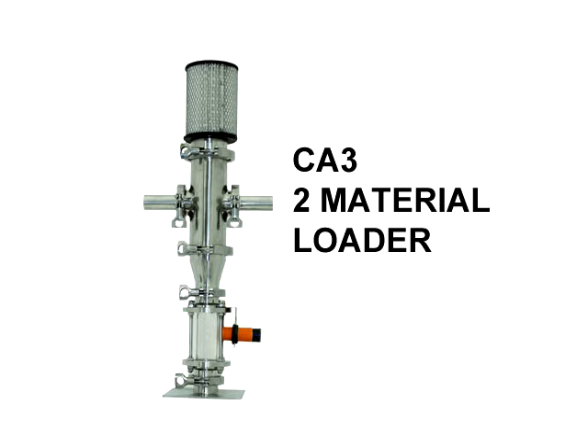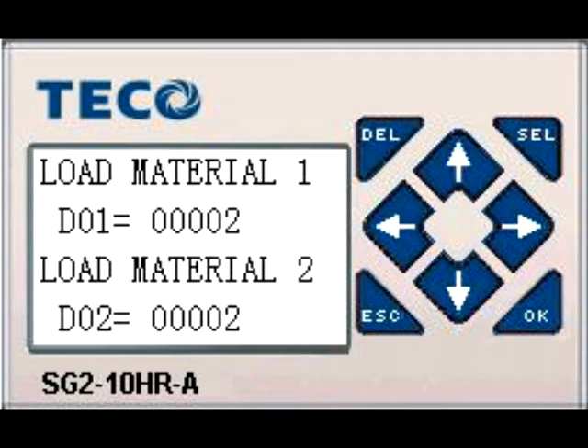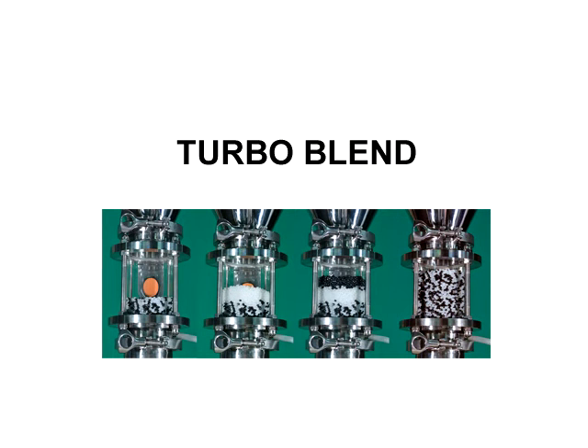We have several jobs where we want to draw regrind from beside the press. We could buy a CA-3 from AAE, but they don't offer any consistent control over the proportion of regrind. The CA-6 has a PLC control with a plain English display. We can set how many seconds we draw each material and repeat that over and over again — no other company offers that. Of course, we need the turbo blending as well.